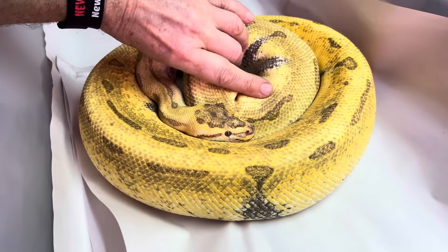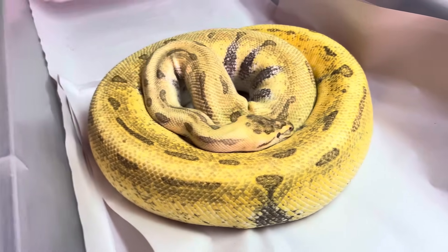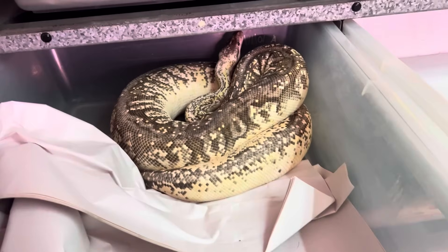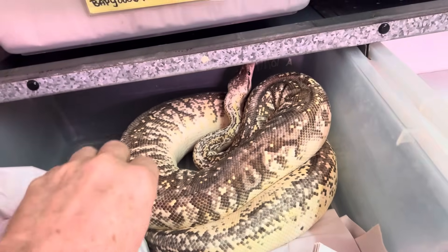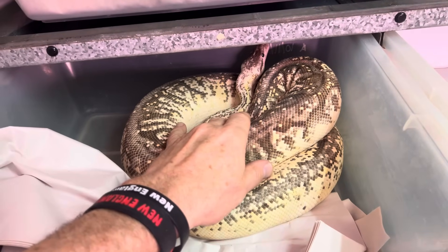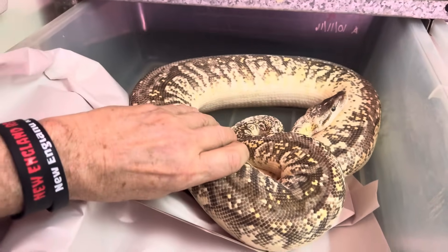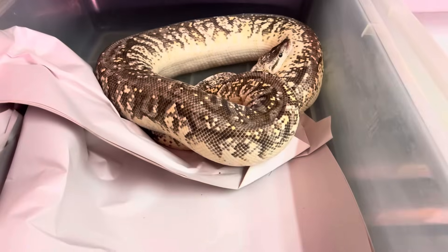And you're probably a hit pod killer. Let's take a look. Here's a Darth Vader — that's like Super Fader, a Hidden Gene Woma, Yellow Belly, Lucifer. Some of these snakes are shedding, but you can kind of get an idea.